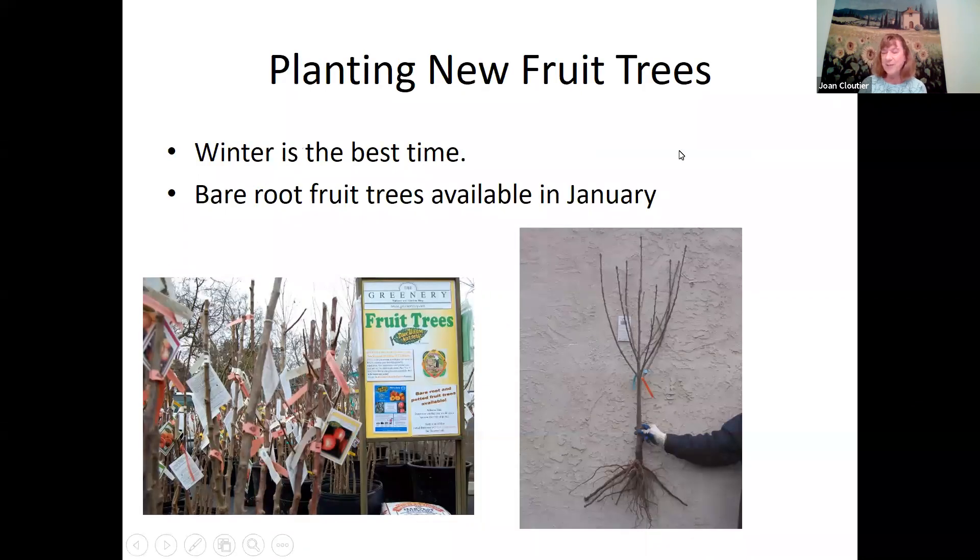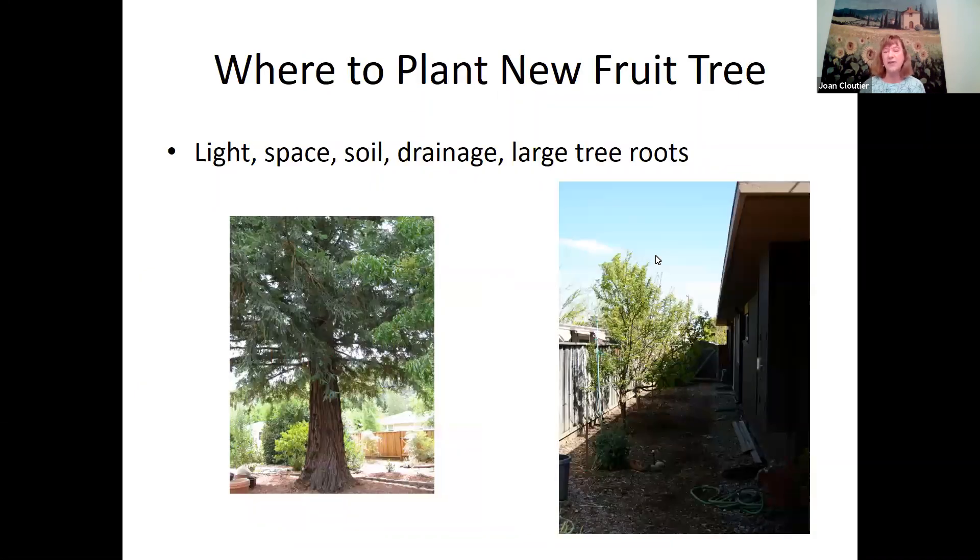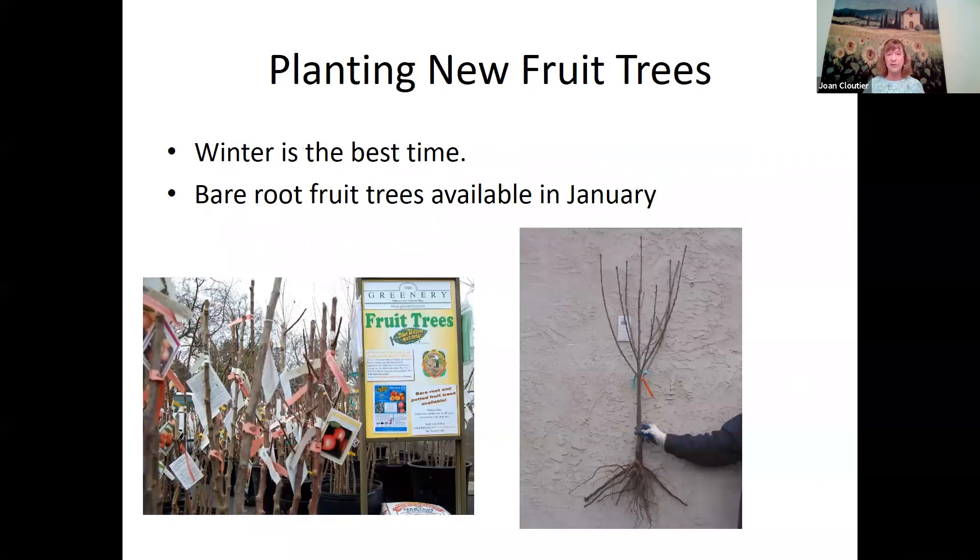On the handout there are some really good YouTube videos about pruning. One is from a master gardener — a seven-minute video that really simplifies pruning. The other is through Dave Wilson Nursery, a commercial nursery here in California. Also, wintertime is really the best time to plant, and bare root fruit trees are usually available in January or maybe the end of January.